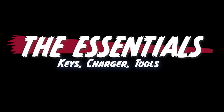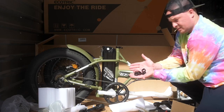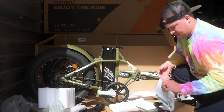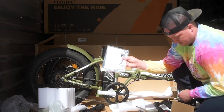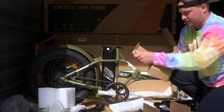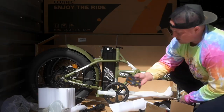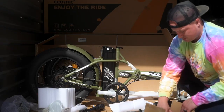Let's talk about the essentials. The bike ships with everything you need to put it together minus a small wrench and a Phillips head screwdriver. The bike also ships with a bell, the charger, the owner's manual, folding pedals, and a Class 2 sticker.